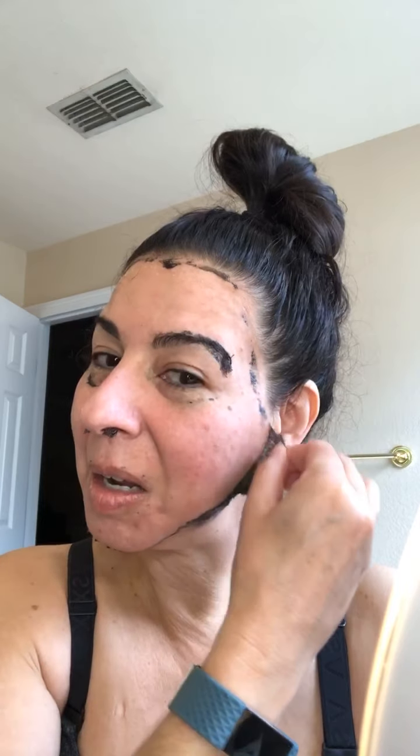Look at that. This did really good. There we have it — one black mask. Got to make sure I don't drop that in my coffee. Probably wouldn't taste very good, huh?